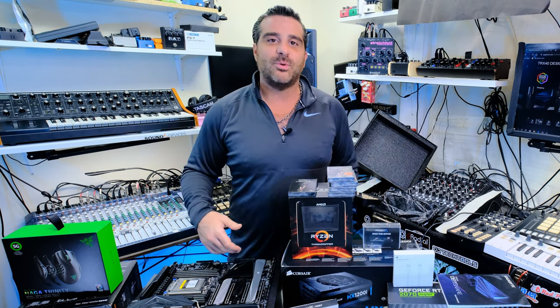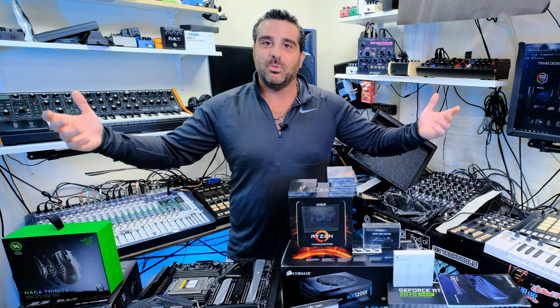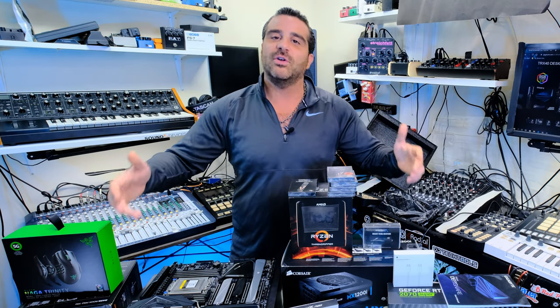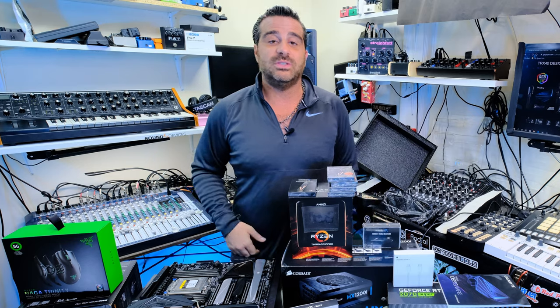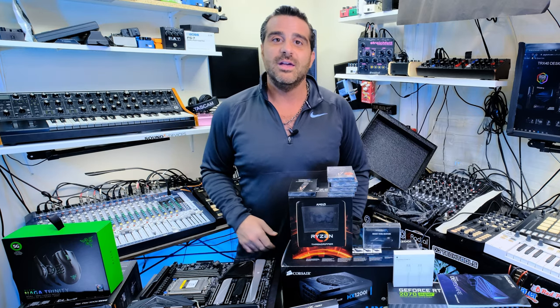Thanks for coming. Join the community, subscribe, ask questions. I just want to let you focus on your creativity. Take what I've learned — let's take audio to the next stage in its creativity. Have a good one. I'll see you in the next one.